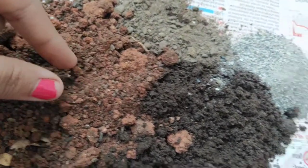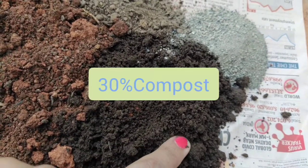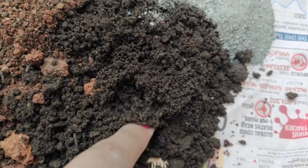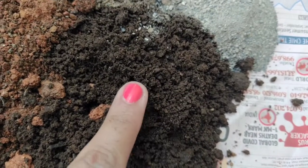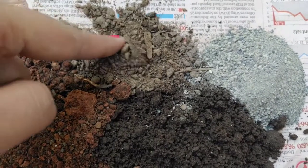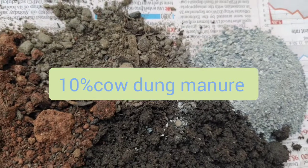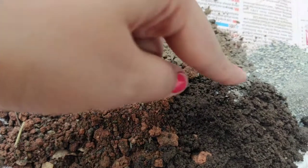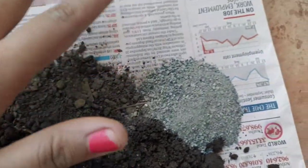Apart from that, I am using 30% of compost — you can also take vermicompost or any homemade manure. Compost will give nutrition to the plant. After that, I have taken 10% of cow dung manure; this is a dried powder of cow dung manure, and this is not mandatory — you can keep 50% of soil and 40% of compost.